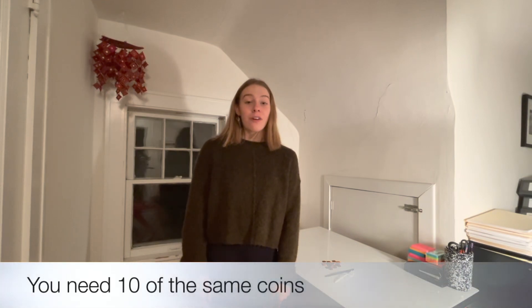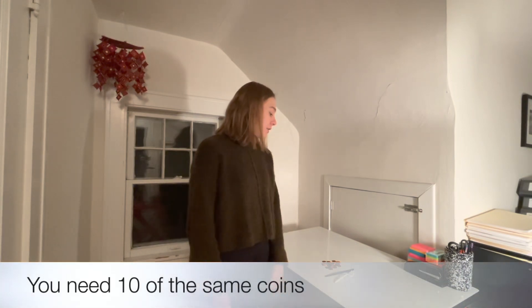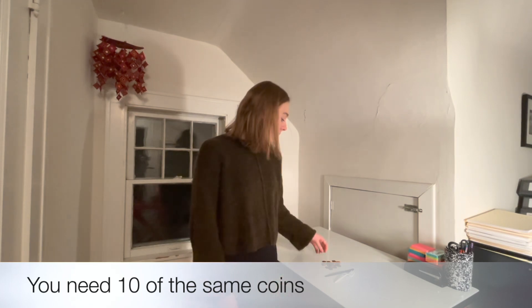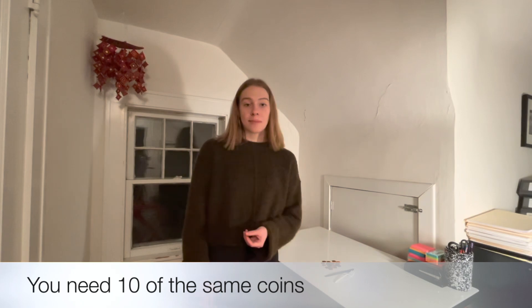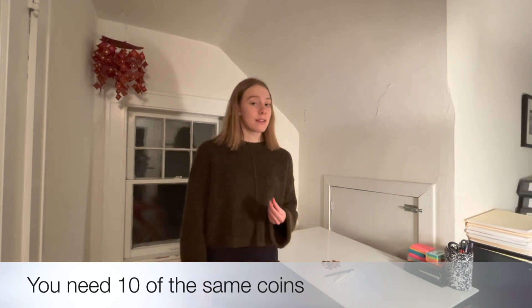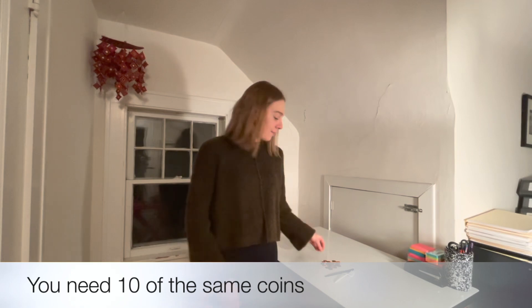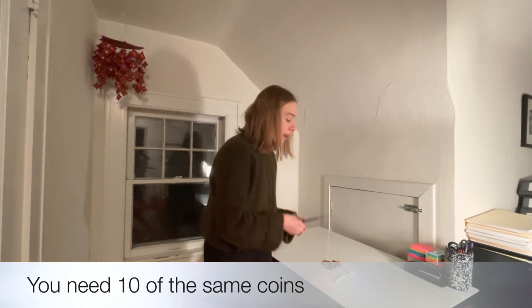The second experiment we're going to do is called the coin tower. For this experiment you need at least 10 coins, all about the same size. I'm going to be using pennies, but dimes and quarters should work as well, as long as they're the same size. You can have more than 10, but at least 10 is good. And then you're also going to need a plastic knife or a plastic fork. This experiment requires parent supervision.